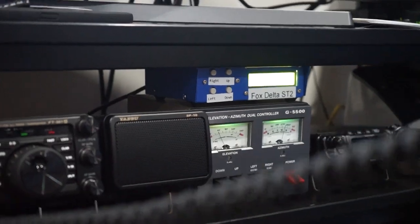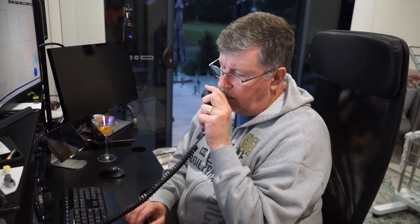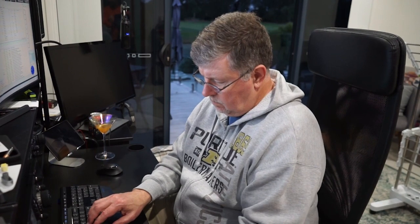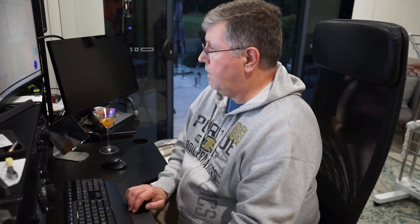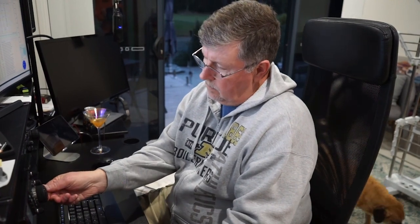VK4 Echo India Echo... VK4 Echo India Echo. VK4 Echo, come again — I missed your call, go ahead. VK4EIE, this is VK3 Echo Juliet. Very good, Damien — how are you doing? Haven't heard you on for a bit. Haven't been on for a bit — the ISS has been on overnight, so I'll start getting back into it now that it's coming over during the day. Over.